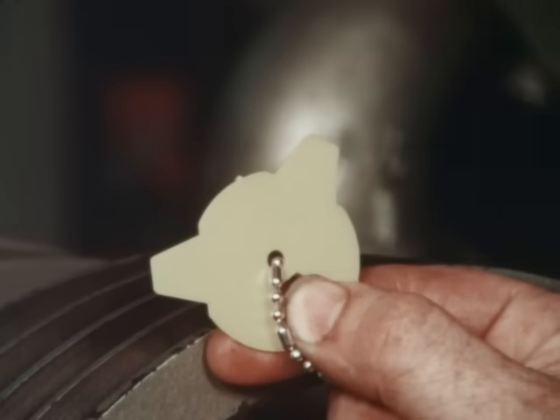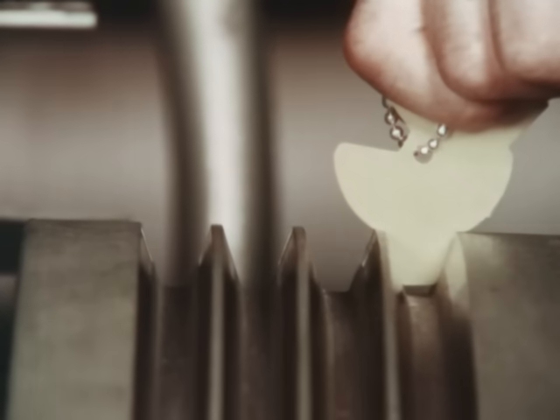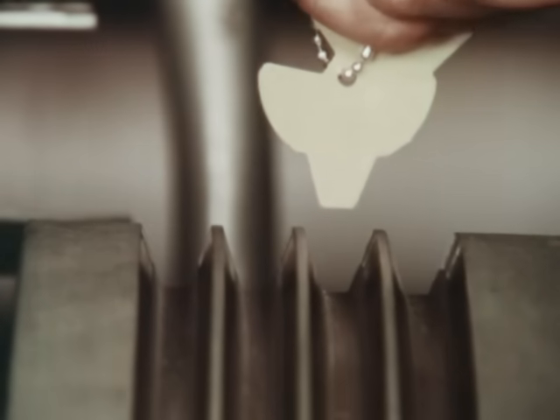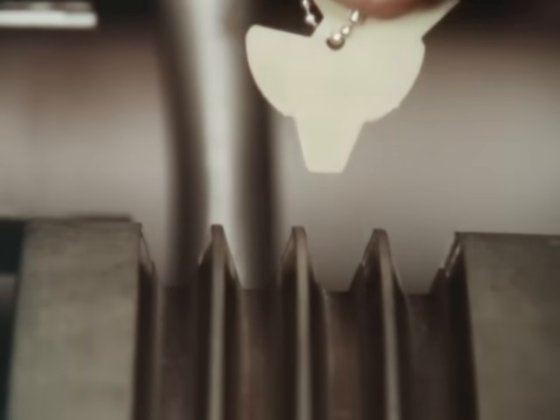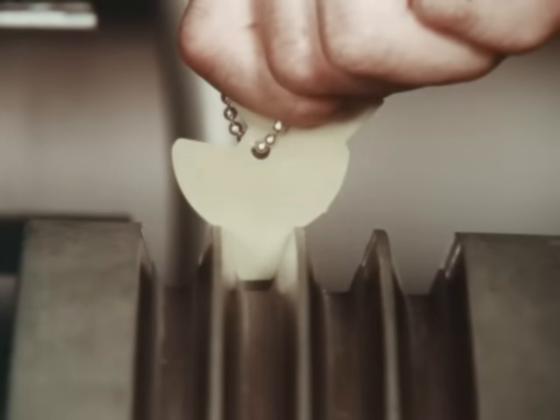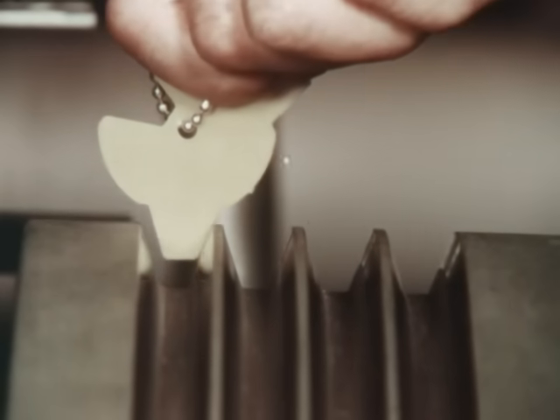To check for shiv groove wear, use a shiv gauge. Select the proper gauge according to the shiv diameter and insert it into the groove. The gauge rim should rest on top of the outside diameter of the shiv, and the inside should lie flush against the side wall of the groove. On multiple belted drives, be sure to check all the shiv grooves for uniformity.